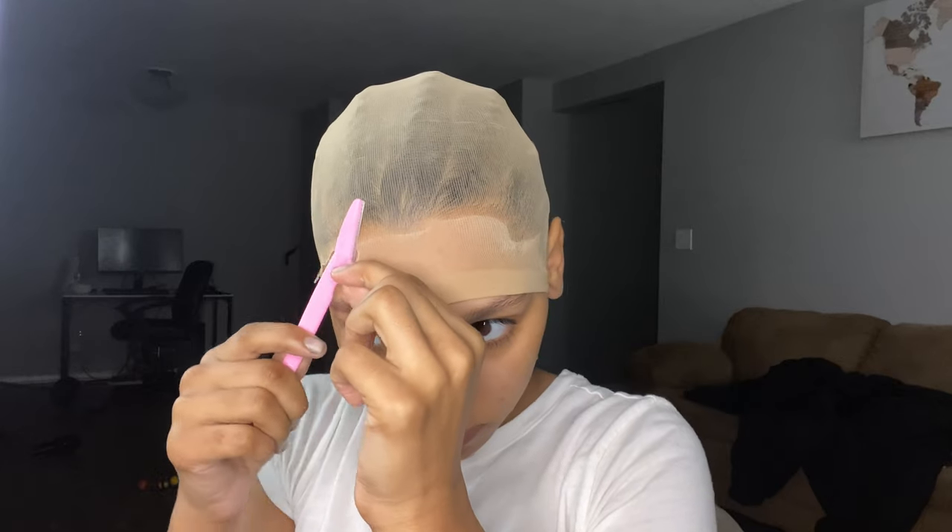I am placing the razor pretty flat against my head, so please be careful when you're doing this not to cut yourself.